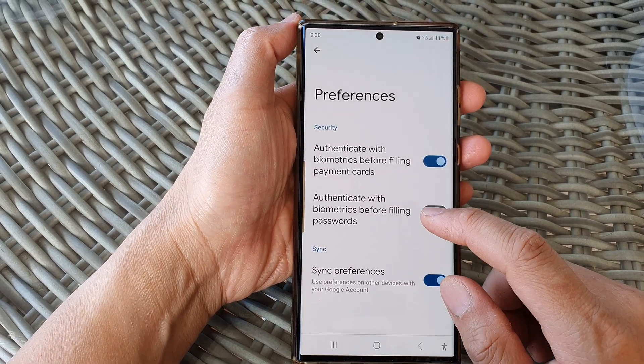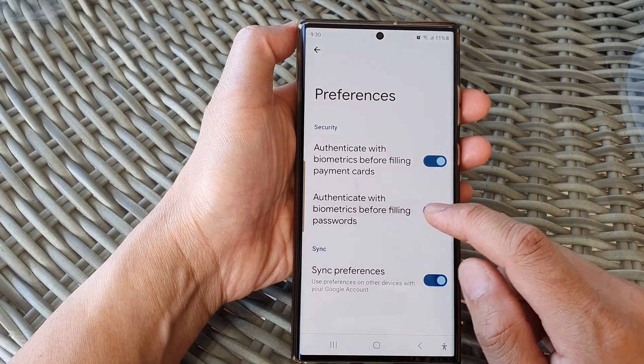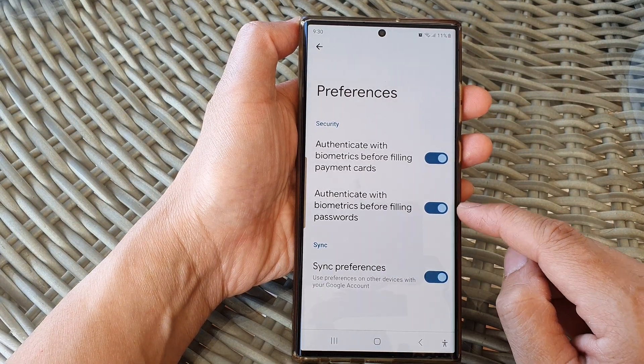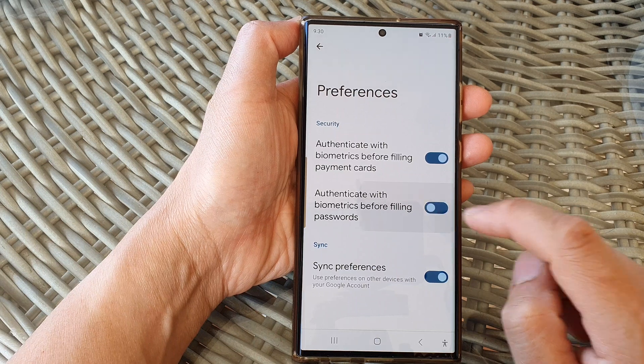And then tap on authenticate with biometrics before filling passwords. Tap on the toggle button to have it turn on or turn off.